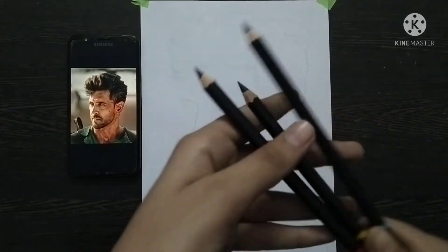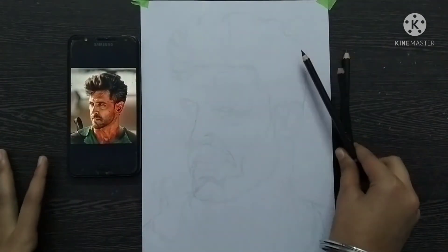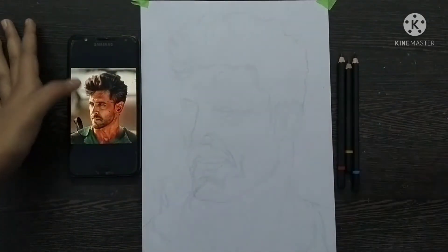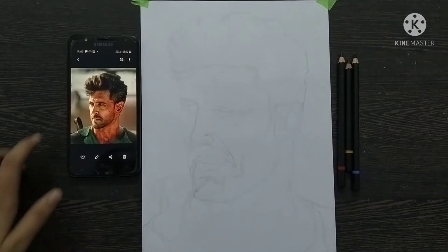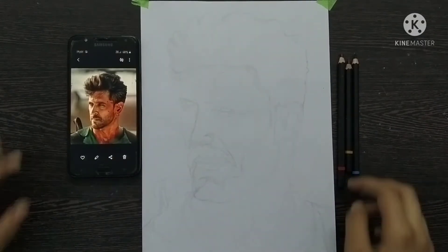Yes, charcoal pencil. If you want, I will also show how to draw hair with a graphite pencil, but today we will learn with charcoal pencil. If you guys are new on the channel, please like it, then subscribe. And if you have any doubt, you can ask me in the comments section.